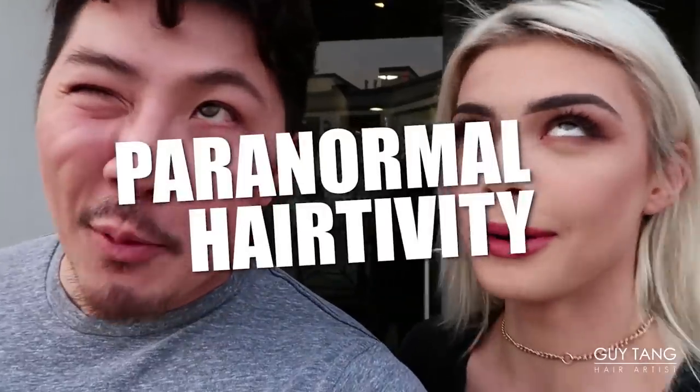I'm so excited! Are you scared? A little bit. Kind of scared? Paranormal hair-tivity!